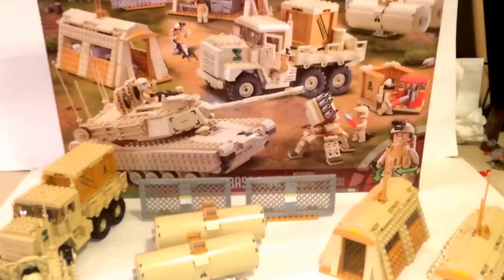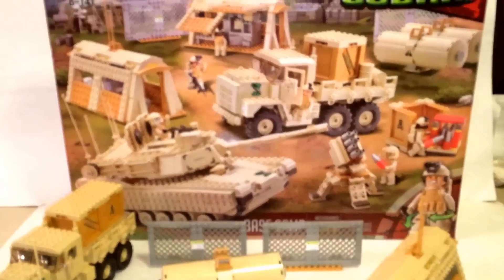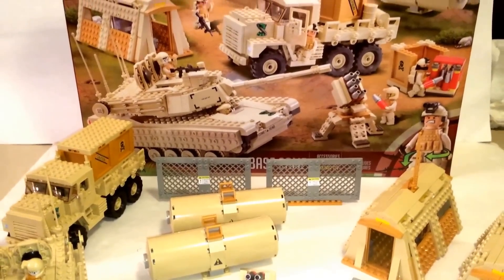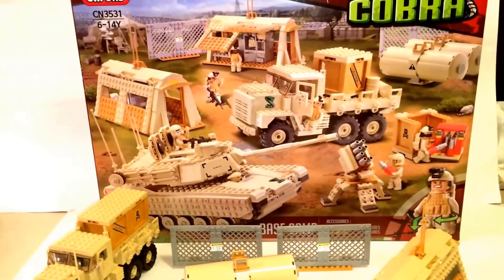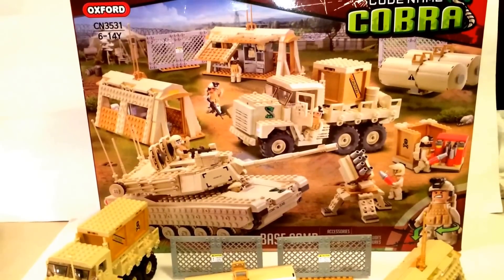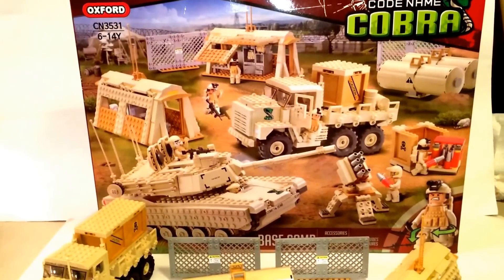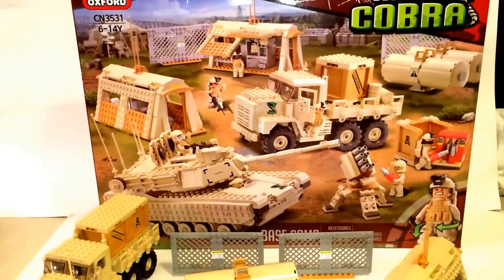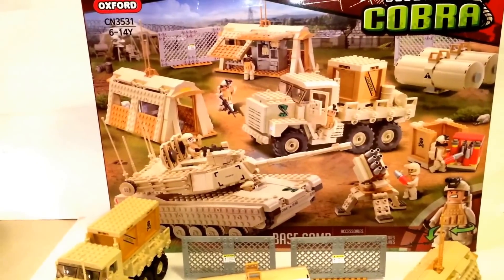So there you have it — my Oxford Base Camp review. I just want to say that this set is definitely worth it. The person who sold it to me sold it for $1.17 including shipping from Korea, where shipping is very steep. As far as I know, if you bought this set in Korea at USD value, it's $56. These sets are hard to come by — you can only get them online, and there are some specialty stores that carry these, but they're overpriced as well.